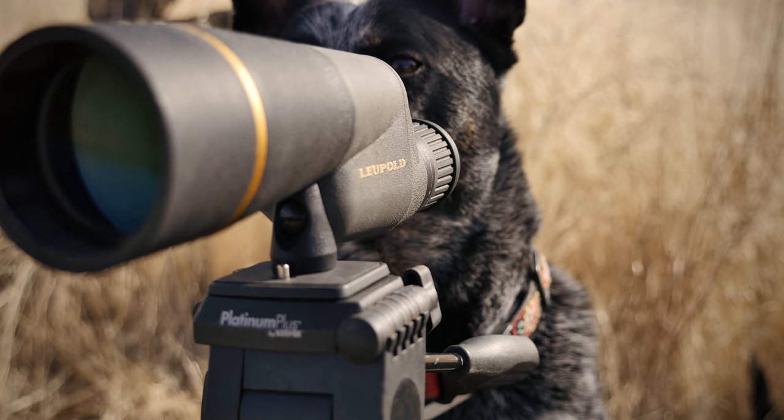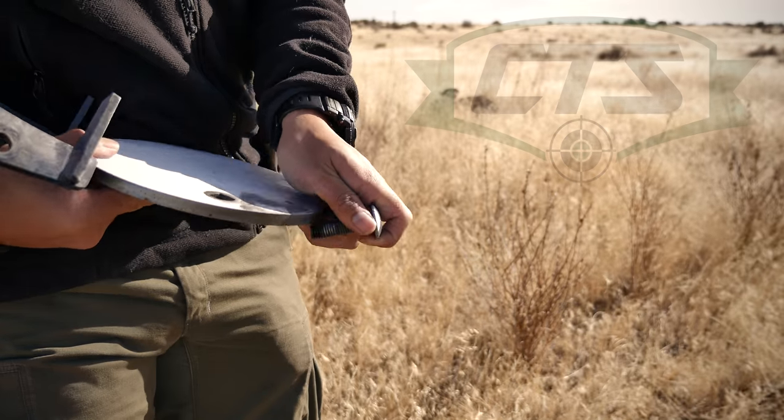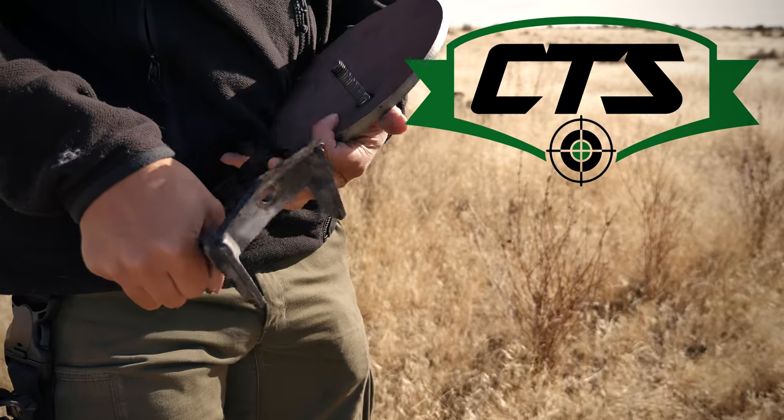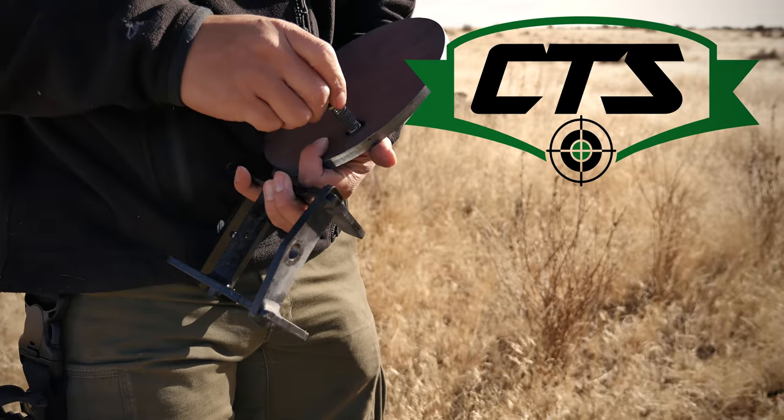I guess we should use the steel targets that CT has sent us. They have a couple of different mounting options, but for the shooting session we'll be using the fixed mounts because there's a lot of wind today.